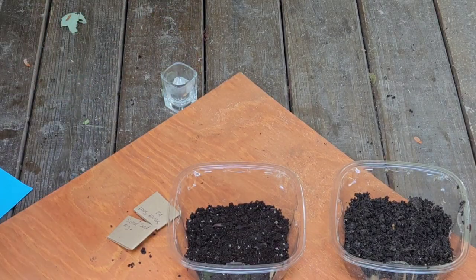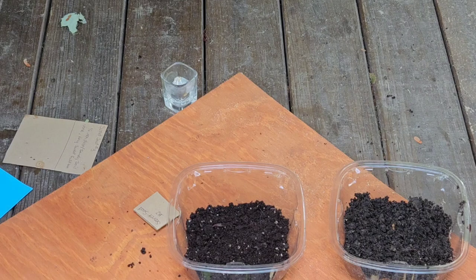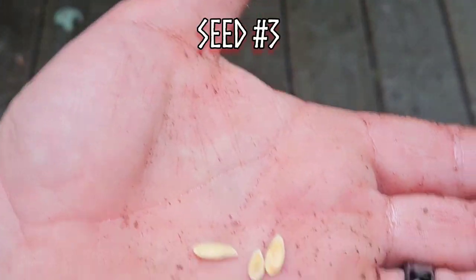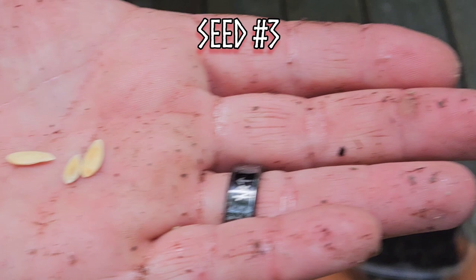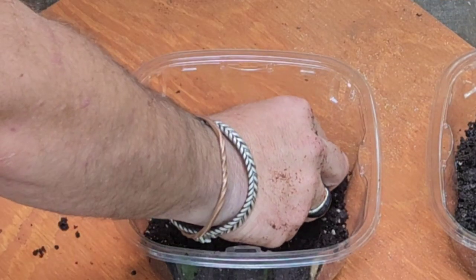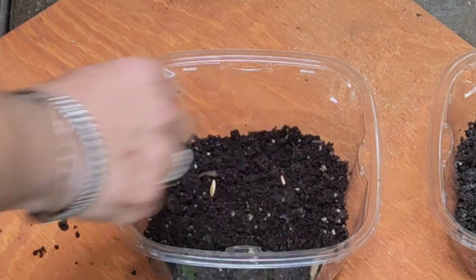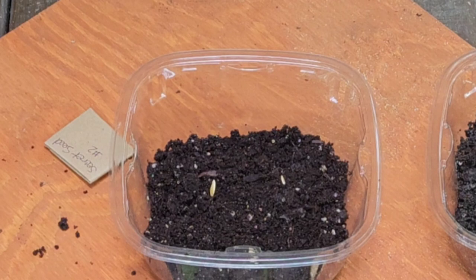And then secret seed number three says: half-inch deep, sandy soil, vine, very sweet, full sun. Alright, so here's secret seed number three. We're gonna go ahead and lay that down here in this sandy soil and then cover it with a half inch of sandy soil.